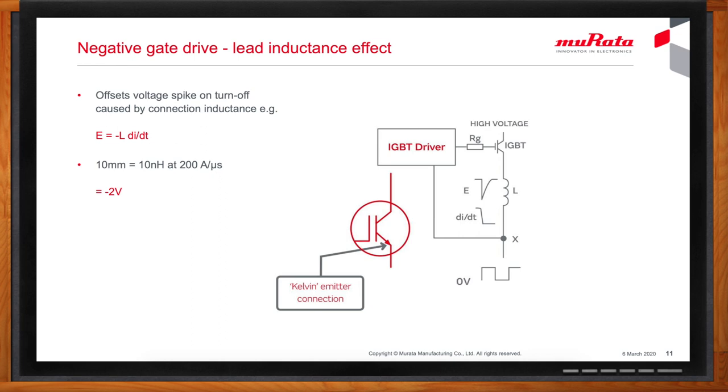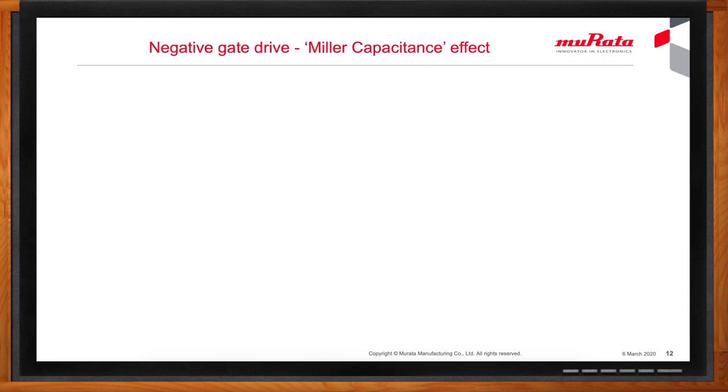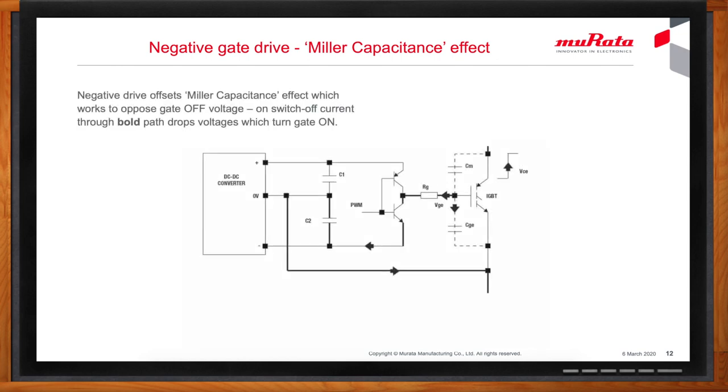What about Miller capacitance? Kelvin connections at the emitter of an IGBT or source of a MOSFET do not help stop the effect of Miller capacitance producing transients. When a power device turns off, its collector goes positive, producing a pulse of current through the device's internal capacitance from collector to gate — the so-called Miller capacitance. The pulse of current flows through the gate-emitter capacitance and also back into the driver circuit. Both current paths produce positive voltage drops, which tend to turn the IGBT on again. Driving the gate negative helps overcome this effect.